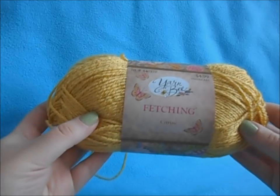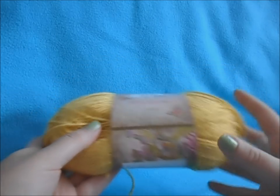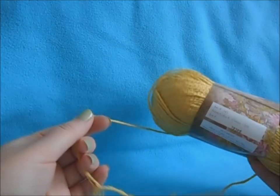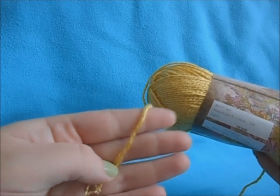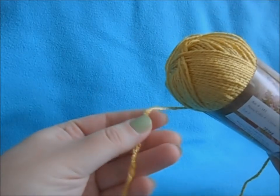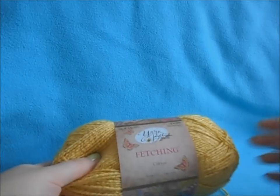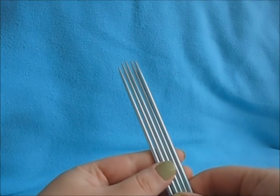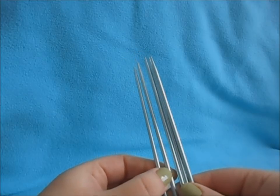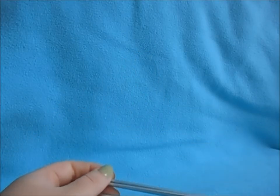First you're going to need your yarn. I'm using Yarn B Fetching yarn in citrine, and you want kind of a thin ply yarn. This is a four ply, so it is a medium weight but it is quite a thin yarn. You can also use sock yarn for this. You'll also need a stitch marker and a set of size three double pointed needles, or you can use the magic loop method with circular needles.